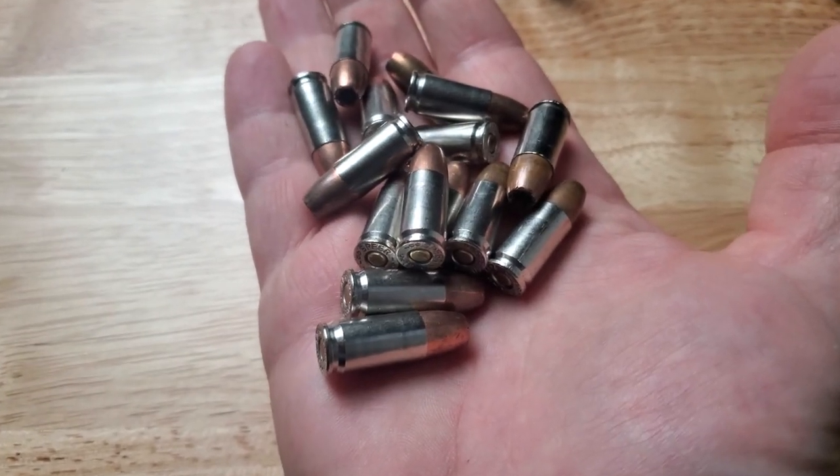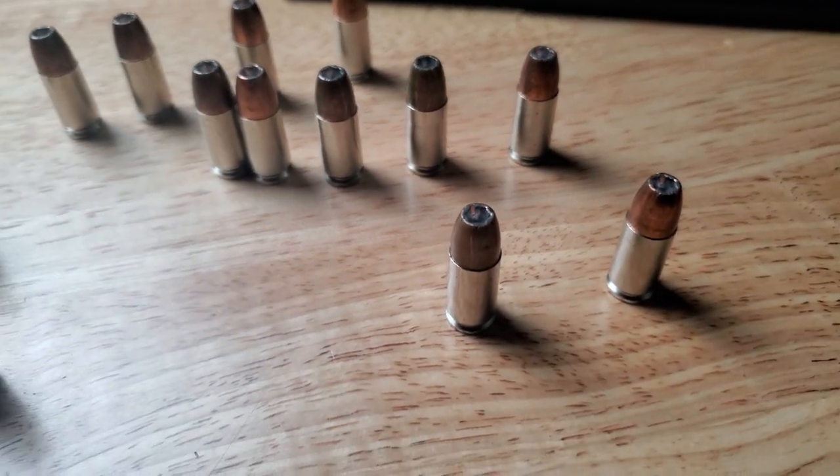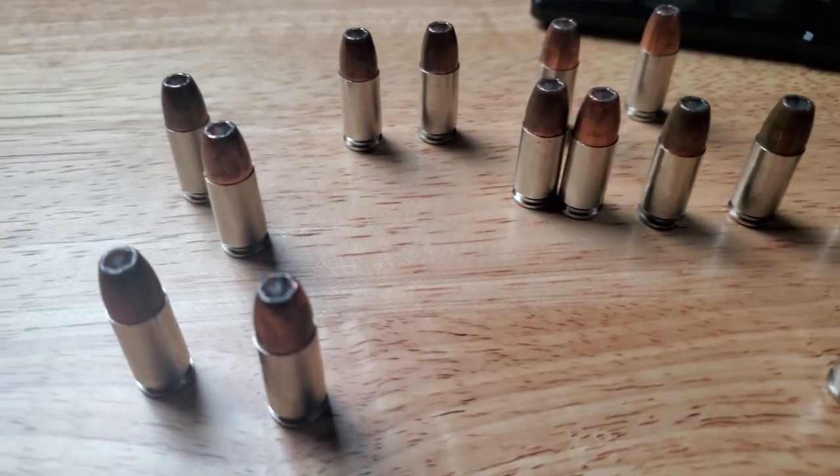And then you can see how some of these rounds look different than the others. This one is well worn. So I bought my carry ammo December 23rd, 2016. I bought it and I've had the same hundred rounds — I've shot a bunch — but I'm down to my last 30, which I've been carrying for years now.